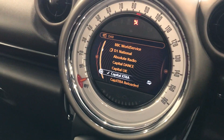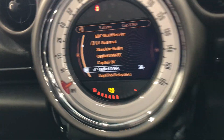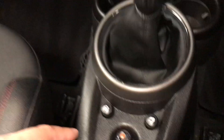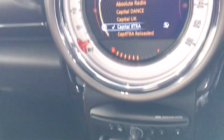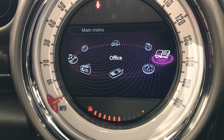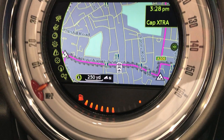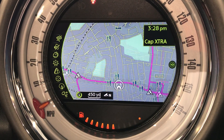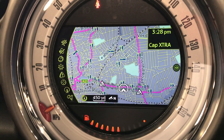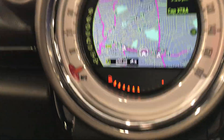I've turned the ignition on and started the car. The screen is controlled by the buttons just here. Going to the home page — let's start with the sat nav. As you can see it does have sat nav on board; you can zoom in and zoom out, and enter your destination. It's very easy to work with.